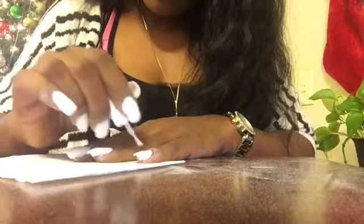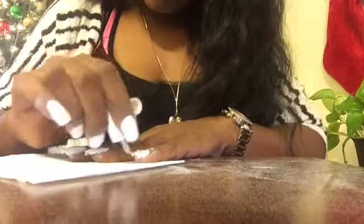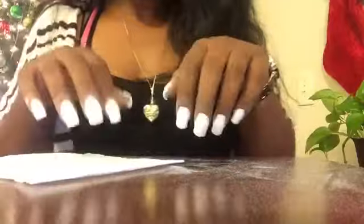I got it all on my first hand, so I'm going to go ahead and do the second hand. Let it dry for about two to three minutes, then we're going to come back and shape them up. It's been a couple of minutes and it's pretty much dry. Now is like the hardest part — I'm going to file them up and make them look nice.